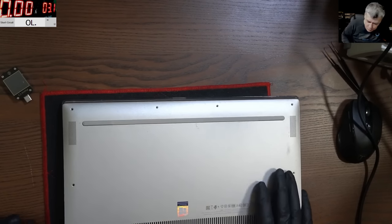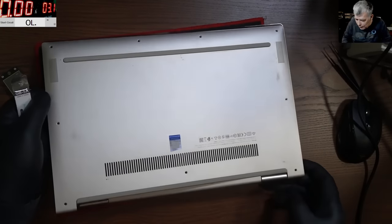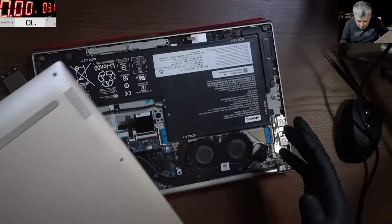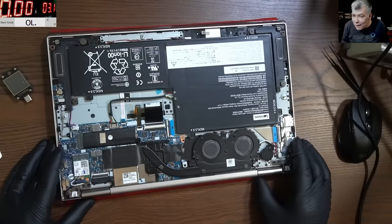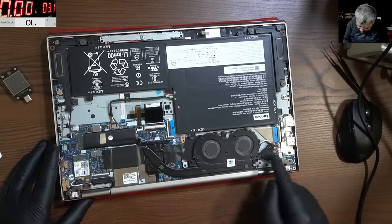I think this laptop has been opened before — I can see some marks. The back cover is off now. Wow, look at this — it's a new one, like a small board, almost like a tablet board. Two fans, BIOS battery — very compact layout.